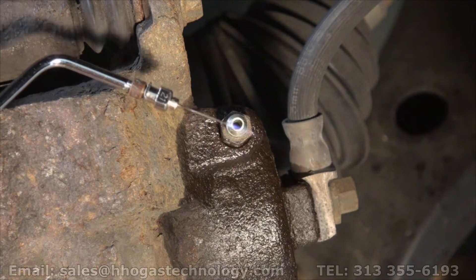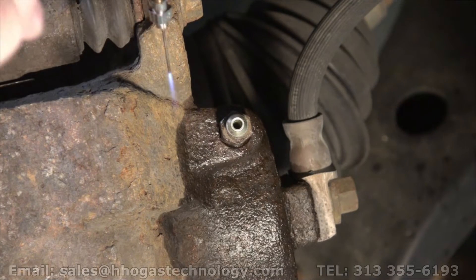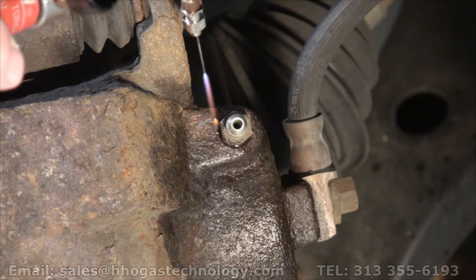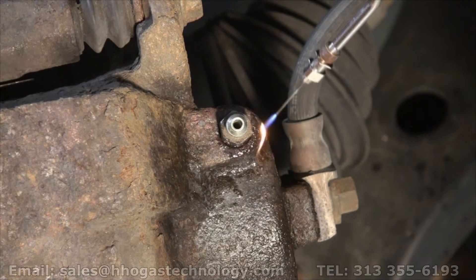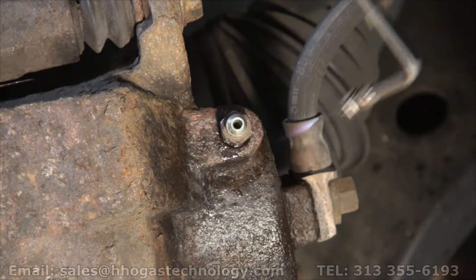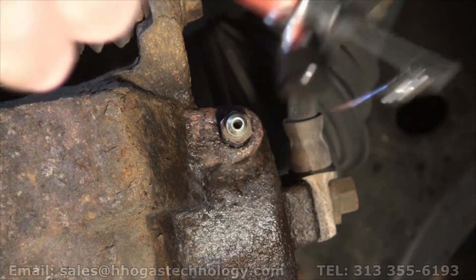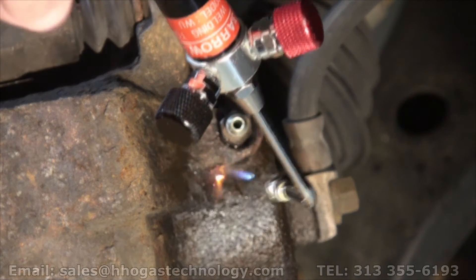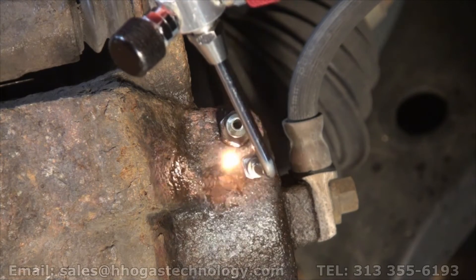You can see how small that flame is. It's longer than it appears. Look at that — look at that turn red hot, just instantly on contact. Make sure the flame is the right length.